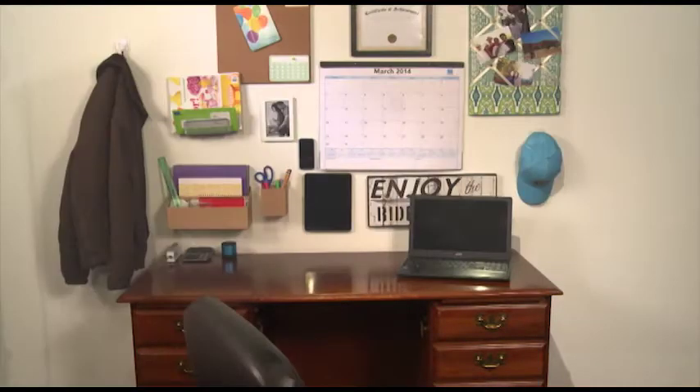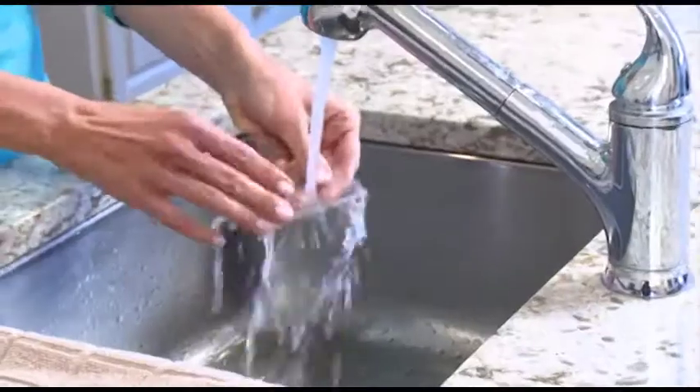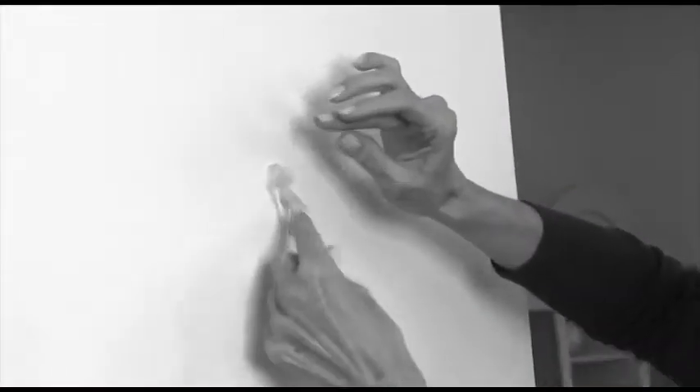Turn a cluttered mess into a tidy workspace. And they are reusable — simply rinse, dry and re-grip. Forget those once and done hooks. Get Grippies. Available now.